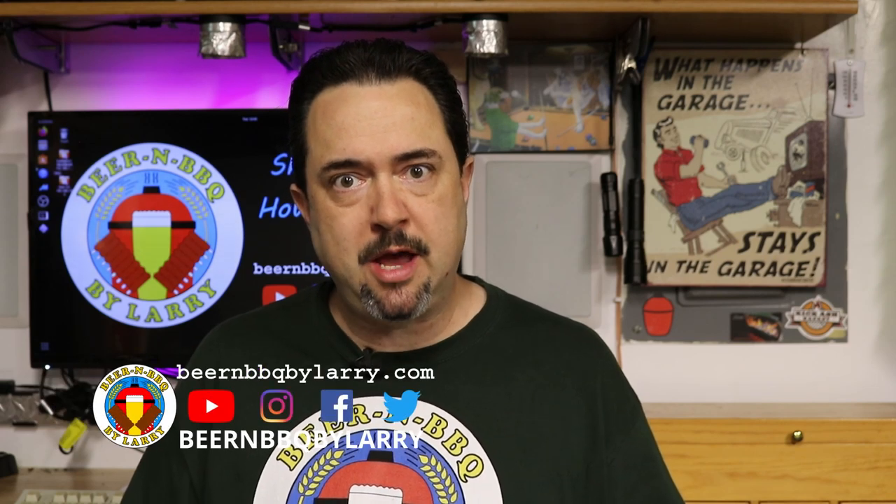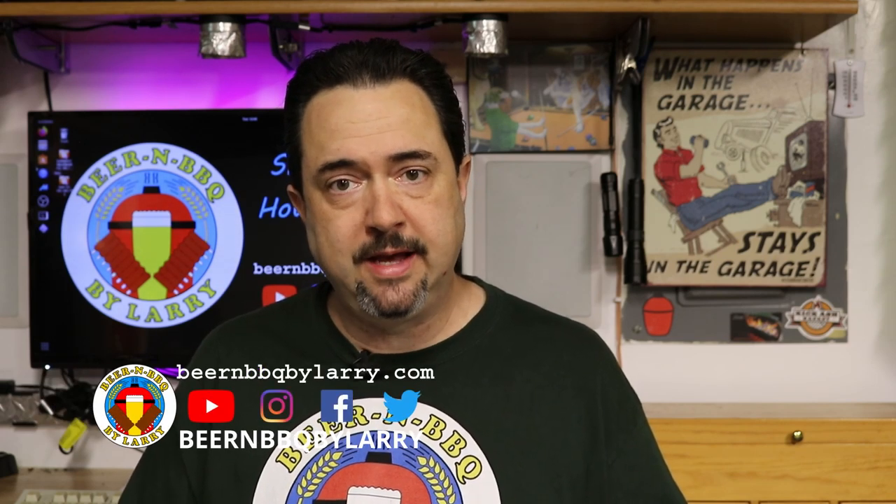Hey everyone, just a short video. It's basically a response video to help some of you who've had this common question that I've been getting the past couple of weeks, as to how did I install a 240 volt system into my garage in support of 240 volt electric brewing. So if you've had that question and are curious as to what I did in my garage to make this work, stick around and I'll show you what I did.